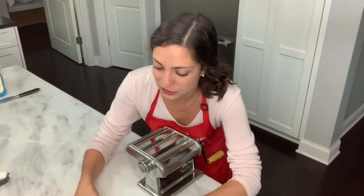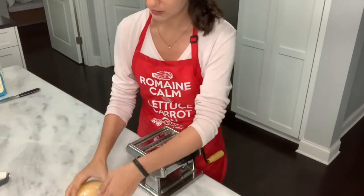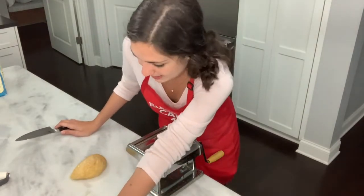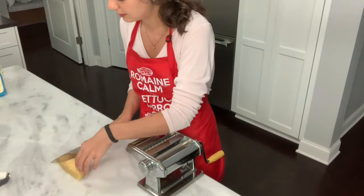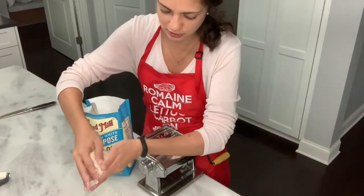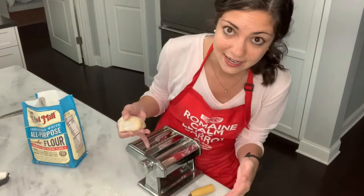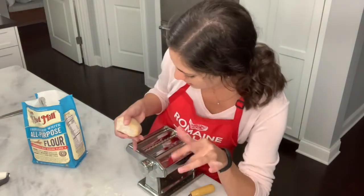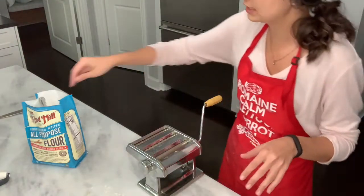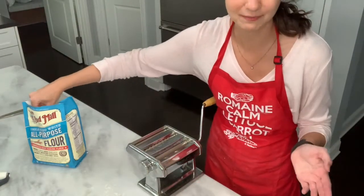It's been about 30 minutes, so now we're going to take our dough and make it into pasta. I'm going to start with the pasta maker. First, I'll divide the dough in half — we'll save one half for the by-hand method. Lightly dust the dough so it doesn't stick when we put it through the machine. I'm going to start on the widest setting and slowly work it down to get it really super thin.